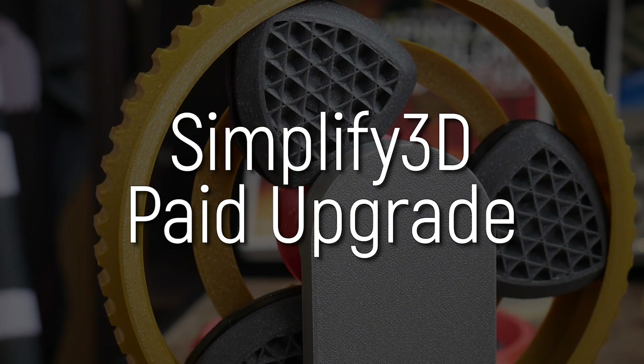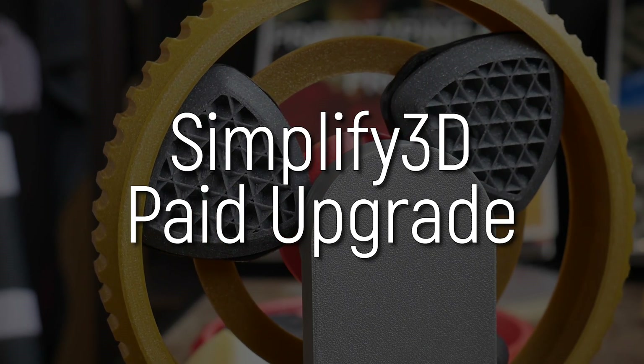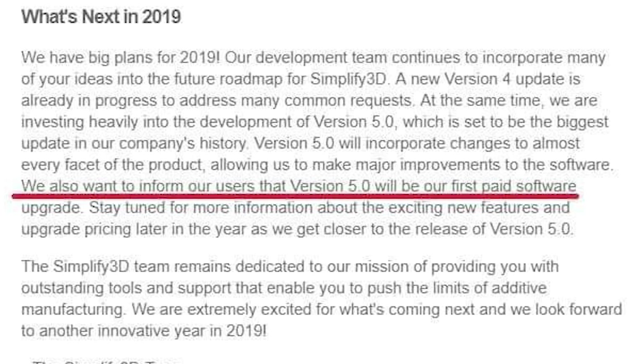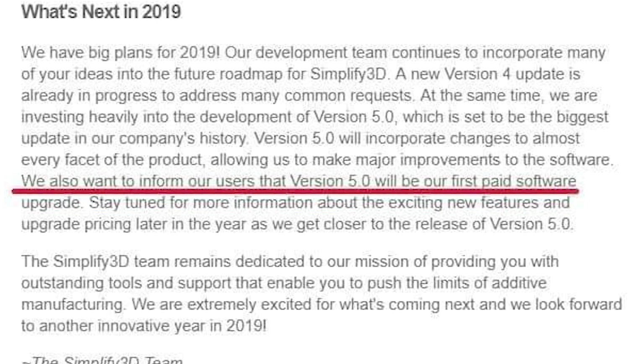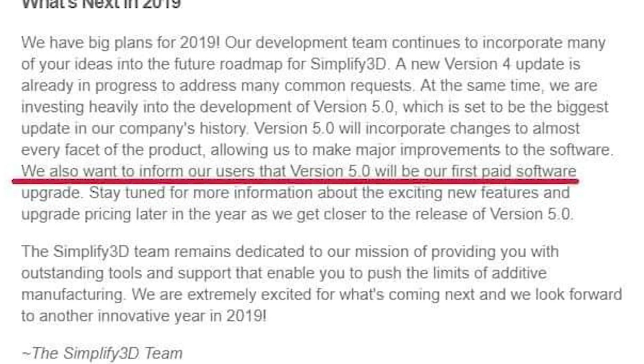The next topic is a bit of a delicate one: it is the Simplify 3D version 5.0 debacle, where they're saying it's going to be a paid upgrade. I was drawn to this by a user on Twitter who shared an email from Simplify 3D saying 'What's next in 2019,' discussing version 5 and basically announcing: 'We also want to inform our users that version 5.0 will be our first paid software upgrade.'